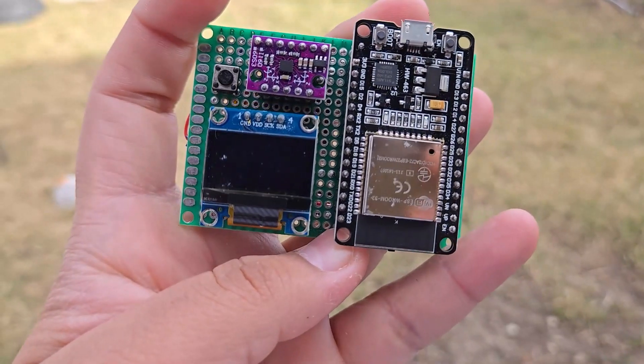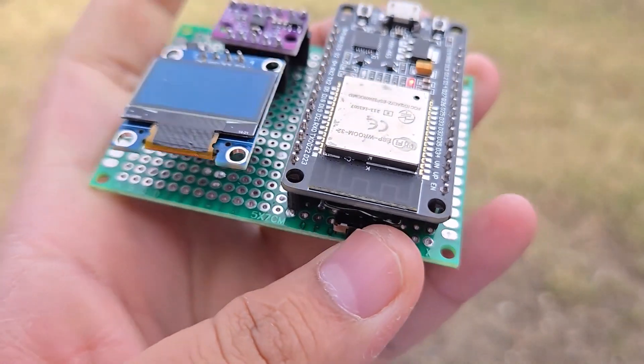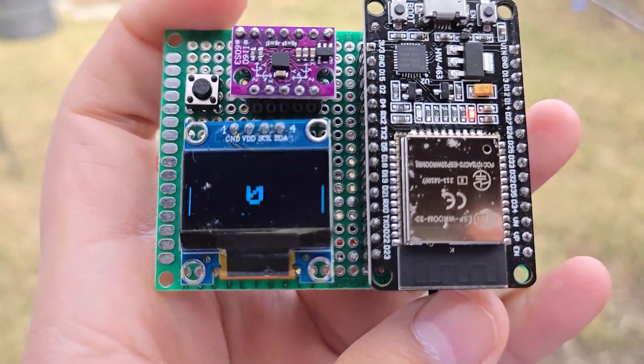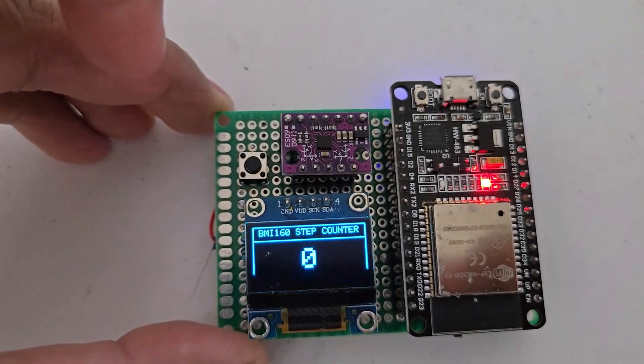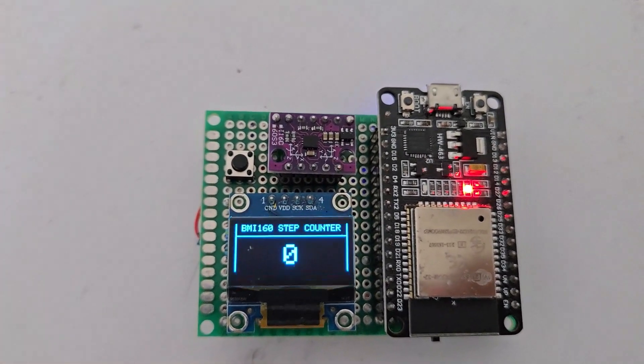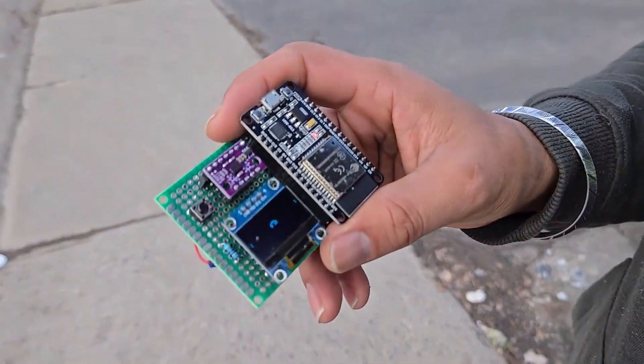Immediately after you upload the code, the ESP32 step counter project is ready for testing. Slide the switch to turn it on. Here you can see the OLED display shows beautiful graphics. It shows the step count in big number sizes at the center of the OLED display. Currently the steps are zero. Now let me go out and check if it works or not.